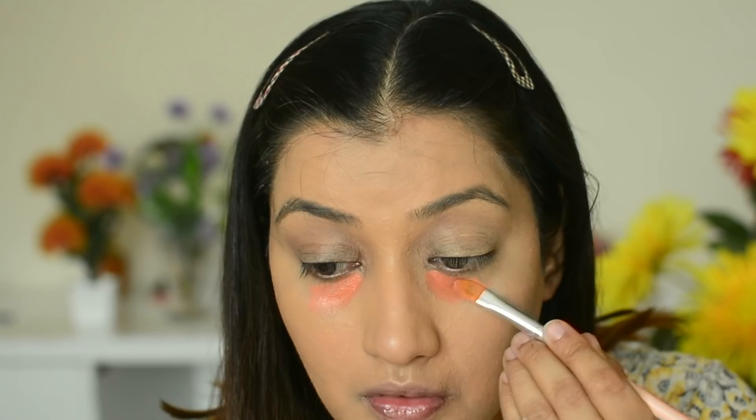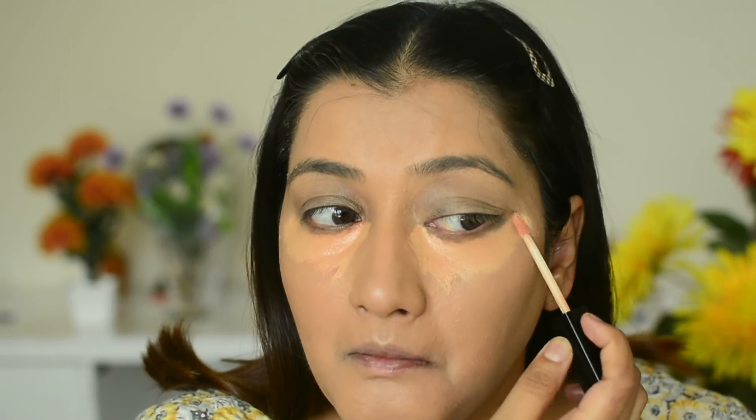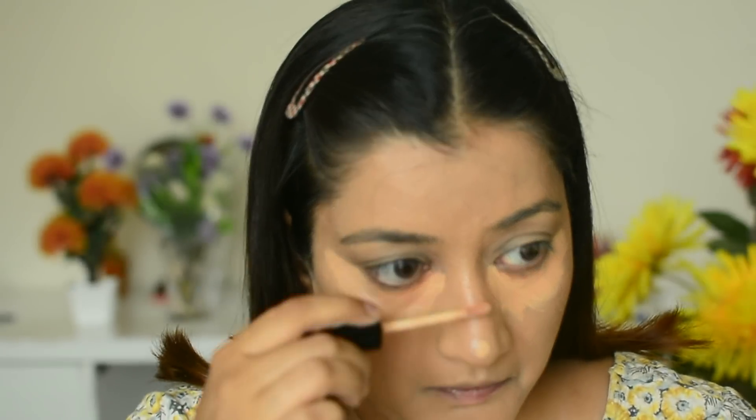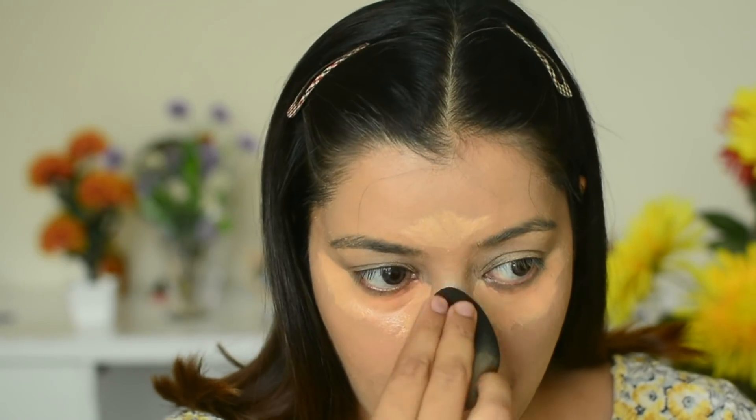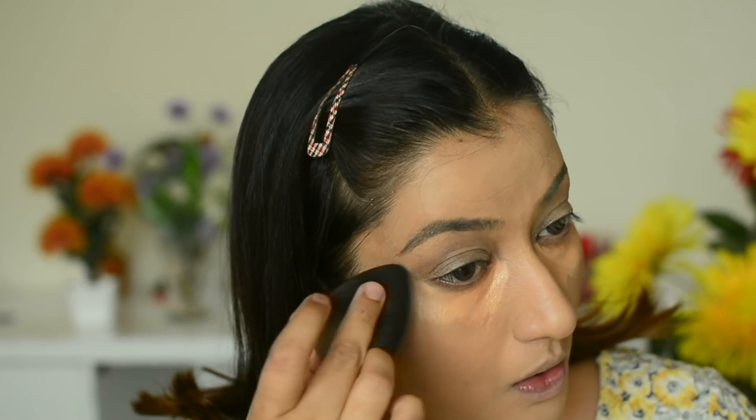Then a little color correcting under the eyes, and after that we move on to concealer — I used Wet n Wild concealer. Under the eyes first, then the rest of the face where I need a little highlighting — on the nose, forehead, mouth area, and chin. I blend it out with the damp sponge, and for under eye especially I feel the beauty blender is the best.